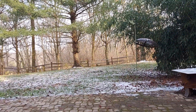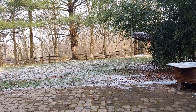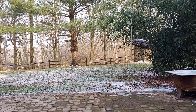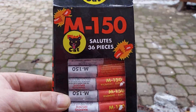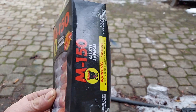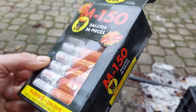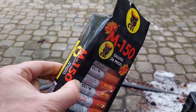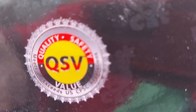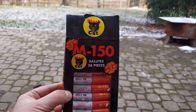Check these salutes out, man. I got some big salutes I'm going to be doing tonight — 36 salutes. Black Cat, baby. M150s. These are heavy hitters. Quality, safety, value. Got the heavy hitter M150 Black Cat salutes.